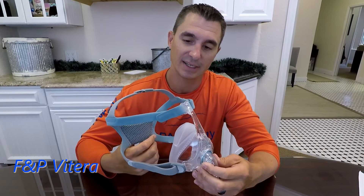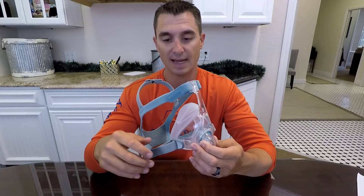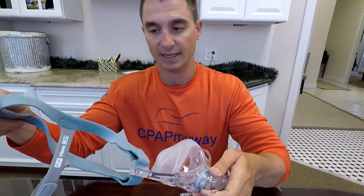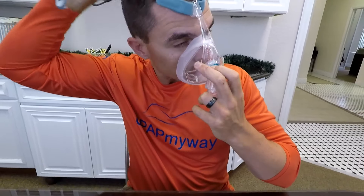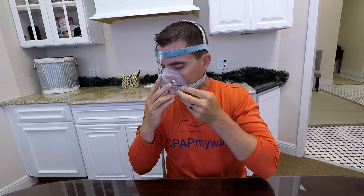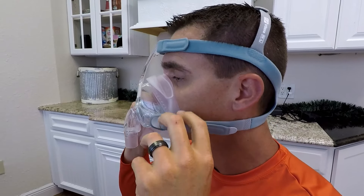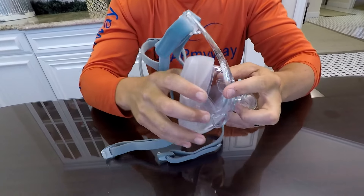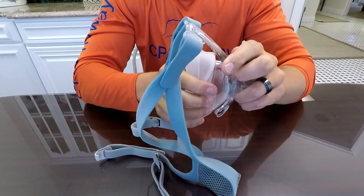Next up we have the Viteria from Fisher & Paykel — another great full face mask. This is the one that when all else fails, it does an excellent job in almost every case. Super easy to fit — pull it over one at a time, pull your clips in. Adjustment top and bottom, and it comes off just as easily. The mask is available in small, medium, and large. Really easy to change out the cushions — just give them a pull and they pop right out.